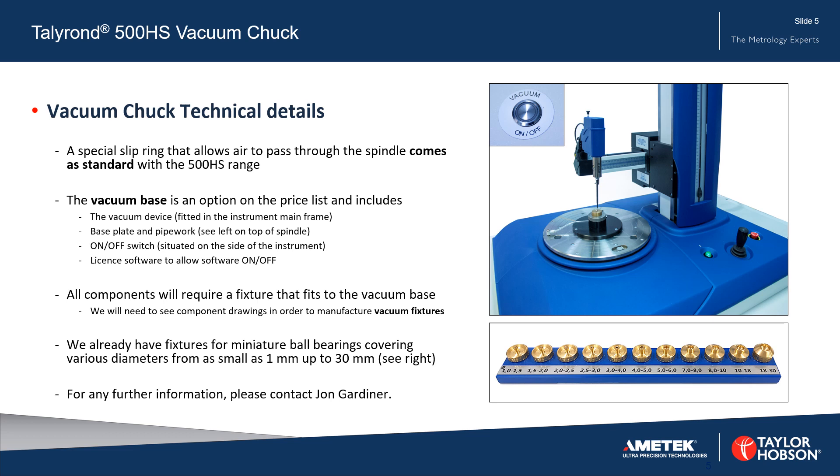The vacuum chuck technical details are as follows. A special slip ring that allows air to pass through the spindle comes as standard with the 500HS range.